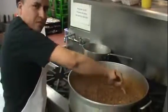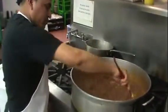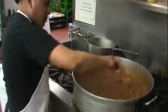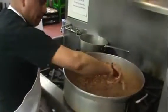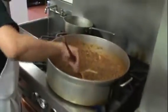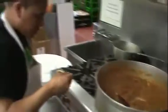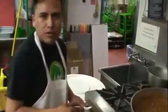Juan is putting the finishing touches on Mom's Sloppy Joe, keeping it stirring over a low heat and incorporating those flavors. Now for the most important part — he's going to taste test it and let us know what he thinks. Go ahead, take a taste Juan. Good, yeah, nice.